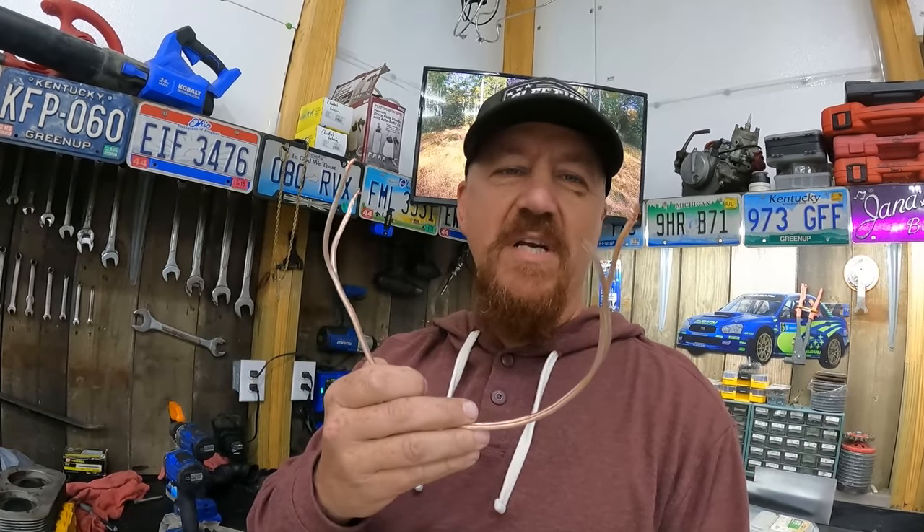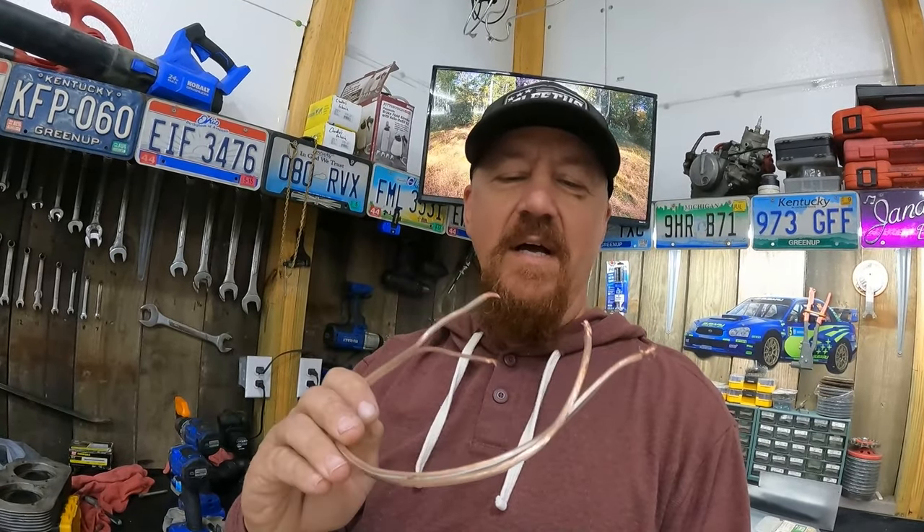Adding a little bit of juice to it from one of your other batteries is super simple. What I have here is a piece of heavy gauge speaker wire that is marked with a little white line on one of the wires so I can tell which one is which.